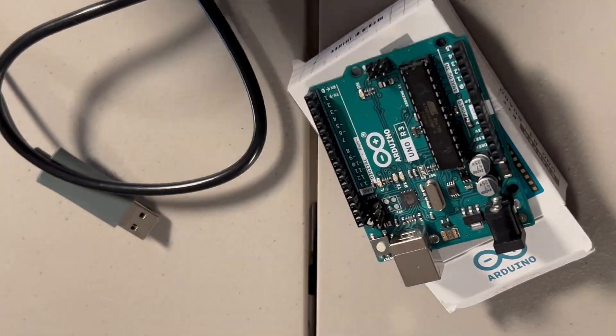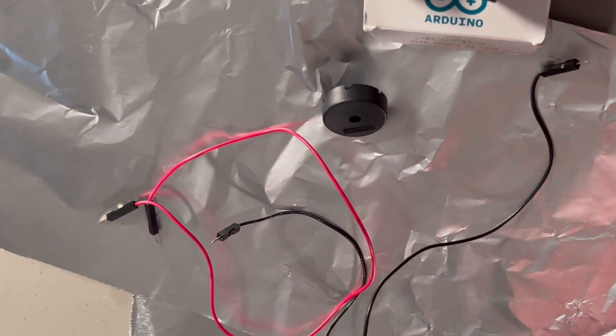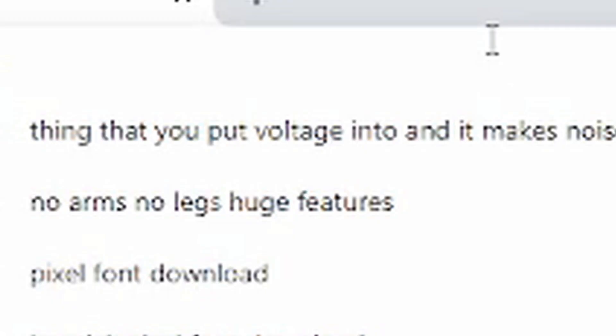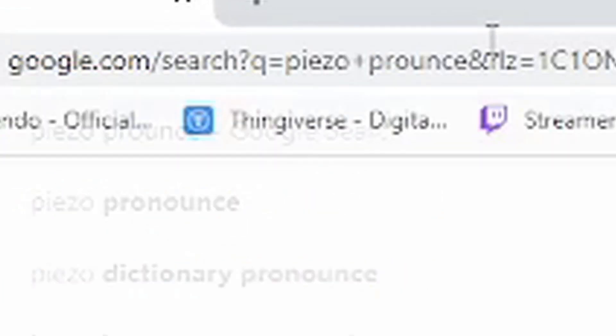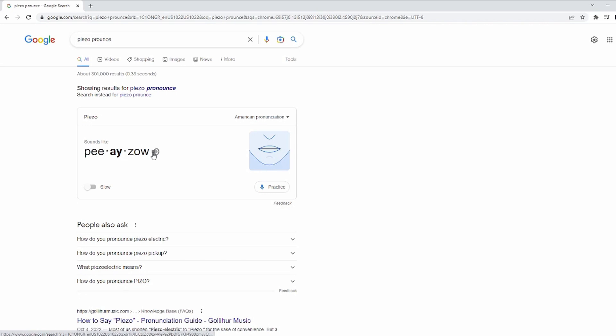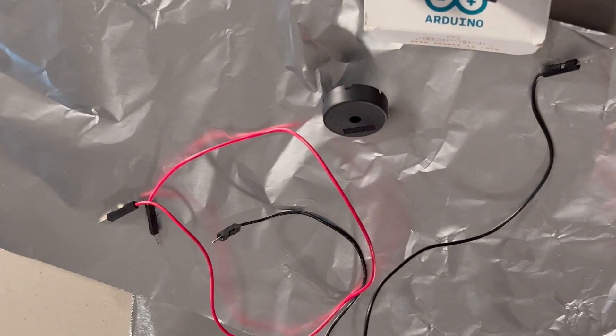This build is fairly simple. It only requires a few parts, but I've never done it before. Arduino, USB cord, jumper cables, tin foil, piezo, and breadboard.